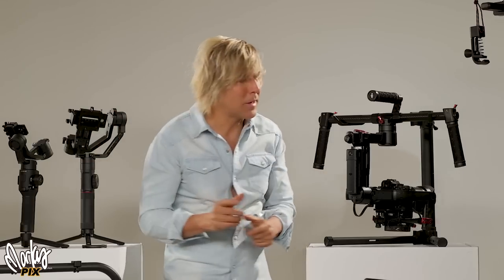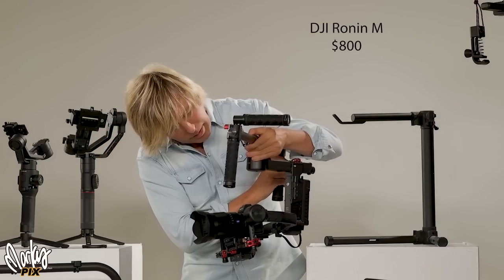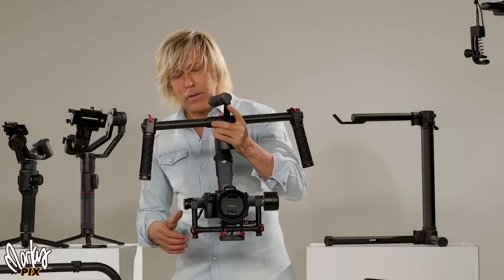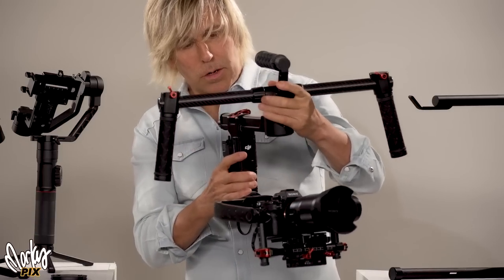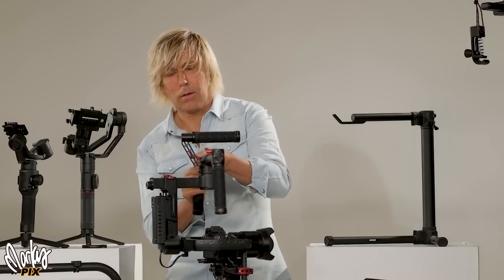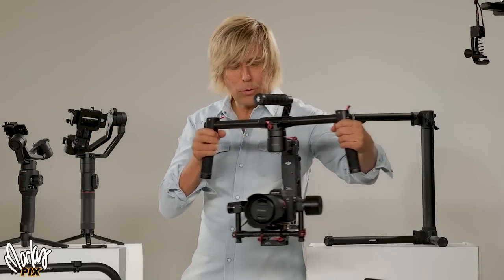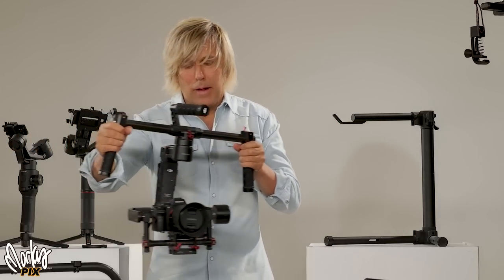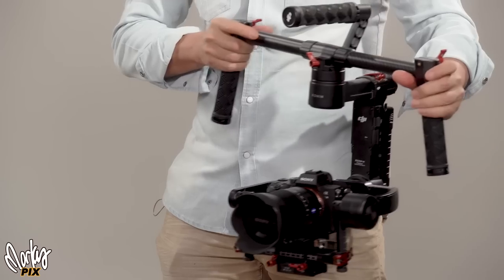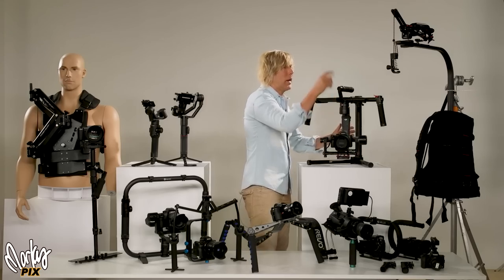The next step up is a two-handled version — the DJI Ronin M. Out of all the motorized ones, I like this one the best. I think it's actually a lot more stable than the single-handed ones. You can do really smooth motions with this thing. It's a two-handled gimbal stabilizer and it goes for $800. It's one of my favorite setups. This is also the one that I use for hanging off the overhead system.